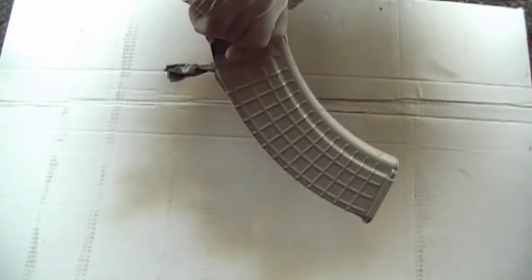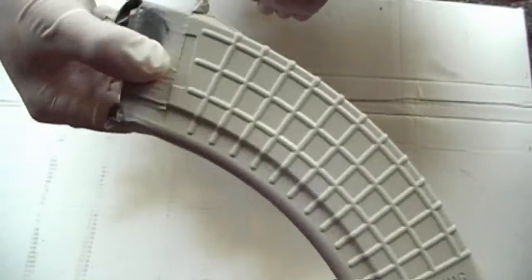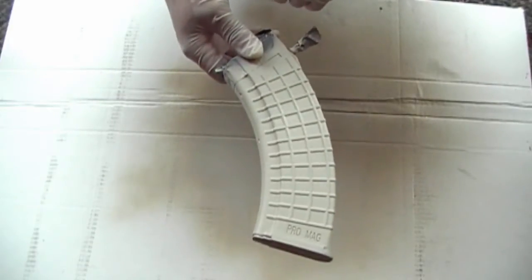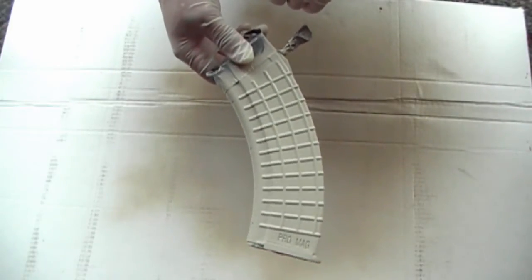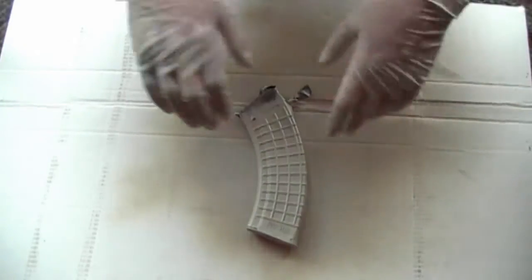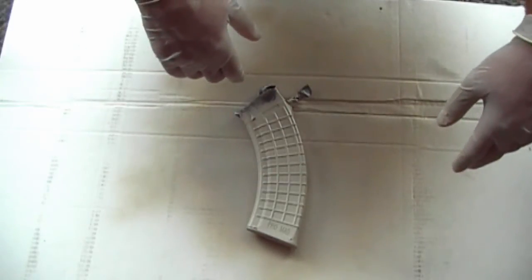So I got the first coat done, and actually I think it looks pretty cool just like that. But we're going to do a little bit more. The next step is we're going to put two more coats on — we're going to lay a mesh over it and spray over the mesh to give it a cool design.